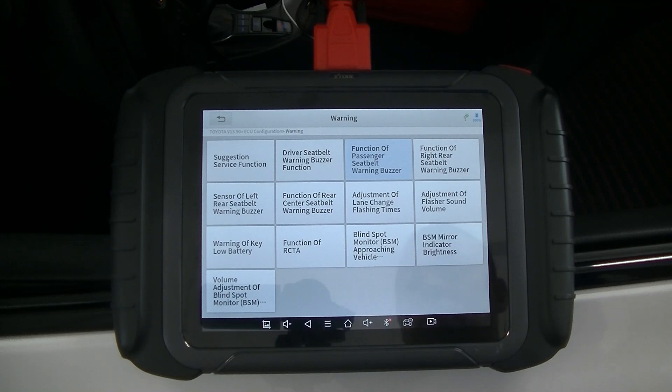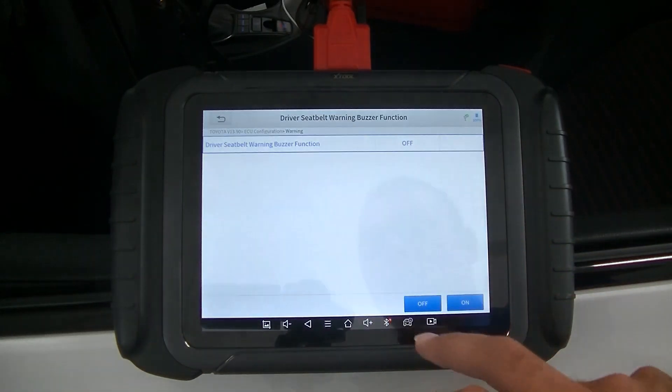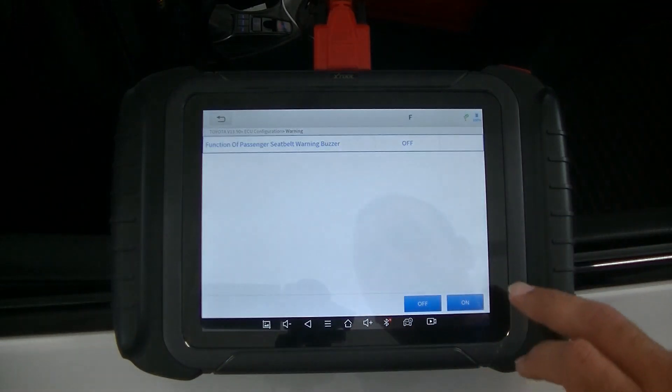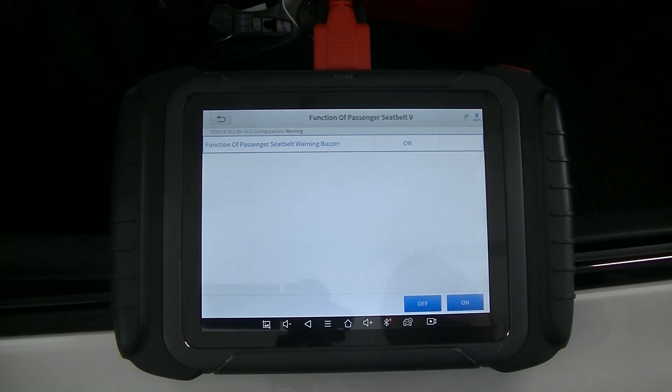You can also go ahead and disable the center rear, left rear, and right rear seatbelt buzzers. I don't think we're going to do that because if I have kids in the back I definitely want to let them know they need to buckle up. I wear my seatbelt, so I'm going to turn mine back on. The supplemental restraint system works as a system — the airbags rely on the seatbelt, and the seatbelt relies on the airbags — so you really should be wearing your seatbelt.